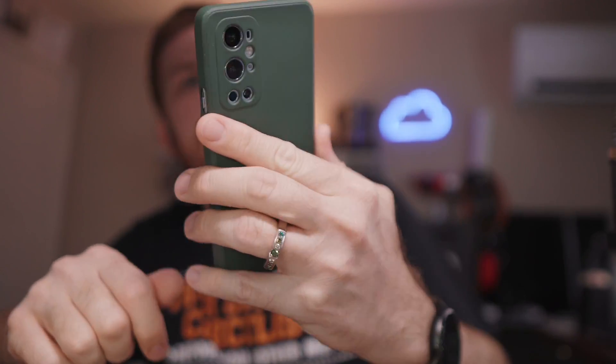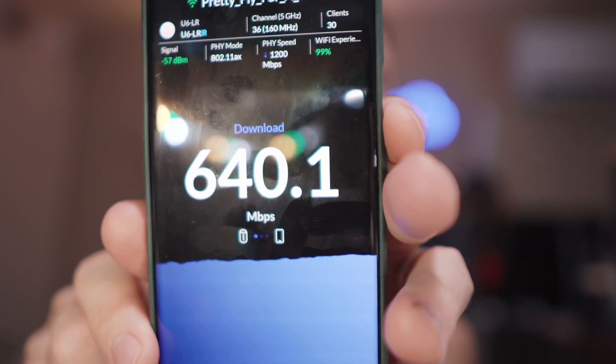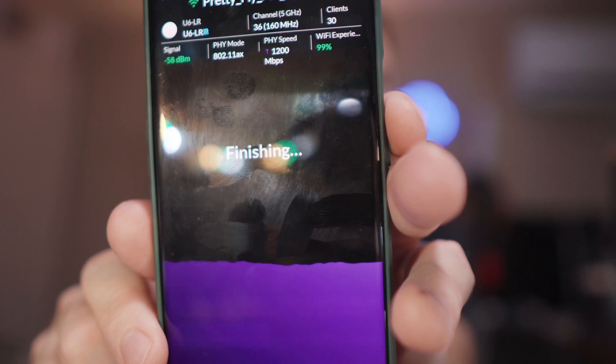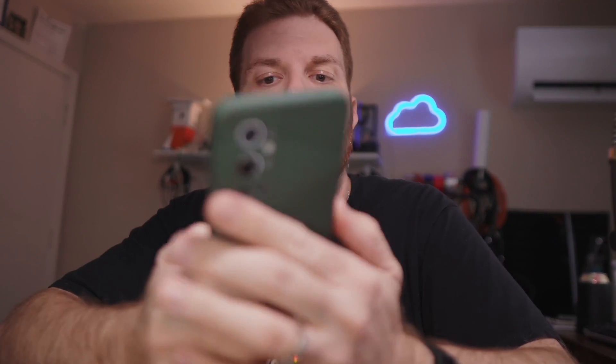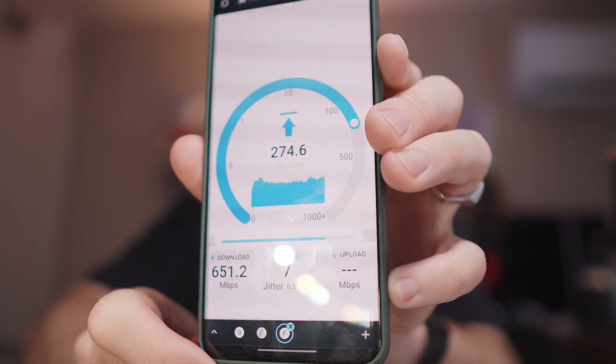So now I'm going to go ahead and unplug this and run the speed tests again. I went ahead and unplugged this from the wall. Now let's go ahead and do another speed test. You'll see that it is actually using the U6LR, and it's actually getting a significant increase in speed. We'll go ahead and jump on OpenSpeedTest. That got 651.2 megabits download and 241.2 megabits upload speeds. It's significantly faster than when connected to the extender.